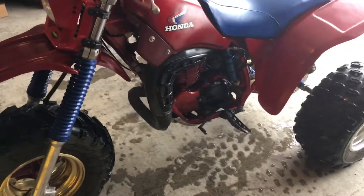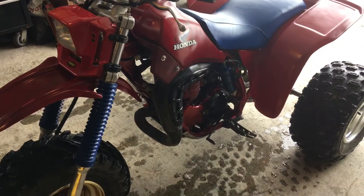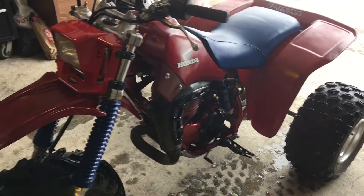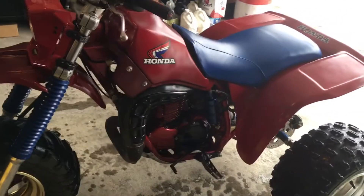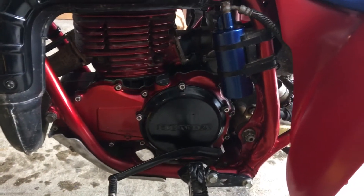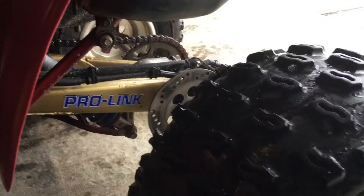I got this — I wouldn't even call it a rolling frame because it wouldn't roll. It was pieces and parts, pretty much destroyed. We tried to get as close to original as possible, but I was spending too much cash. Everything was blasted, cold-dip painted, and cleared. All the engine parts were a little bit of a different scenario.